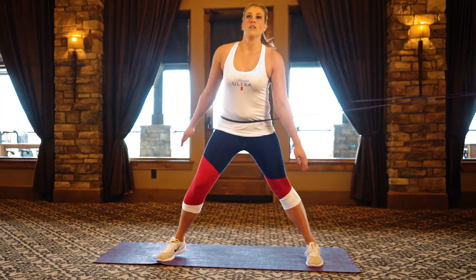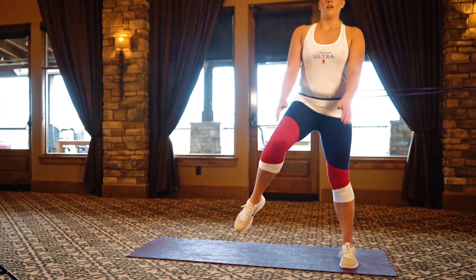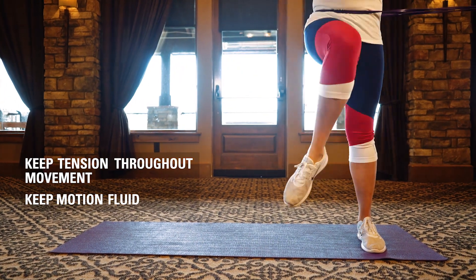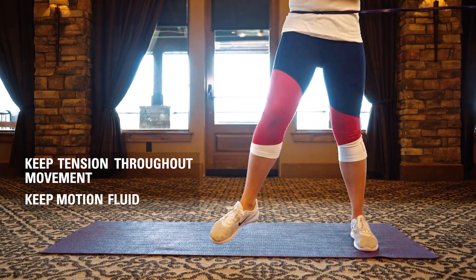With a resistance band around your hips, start with one leg straight and the other bent. Lunge to the side to create tension in the band. Keep your motion fluid so that you maintain your balance.